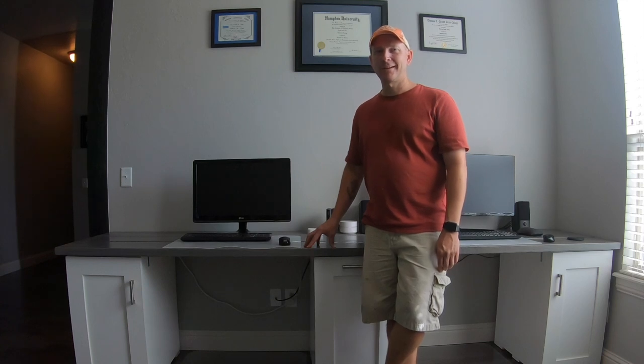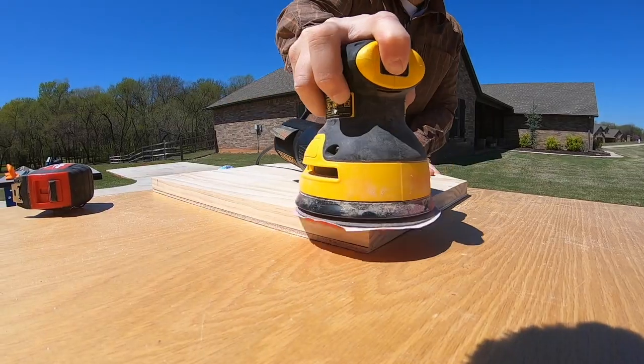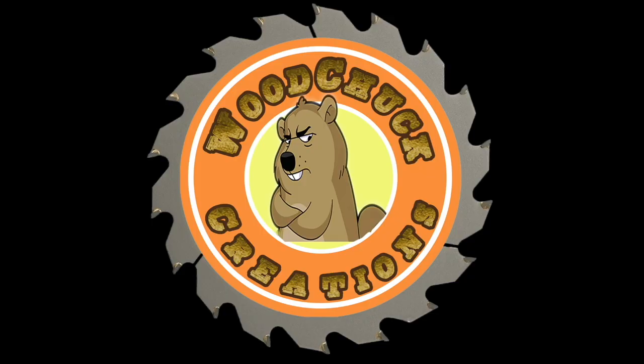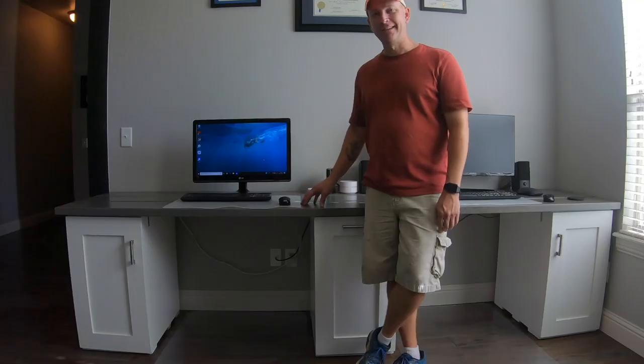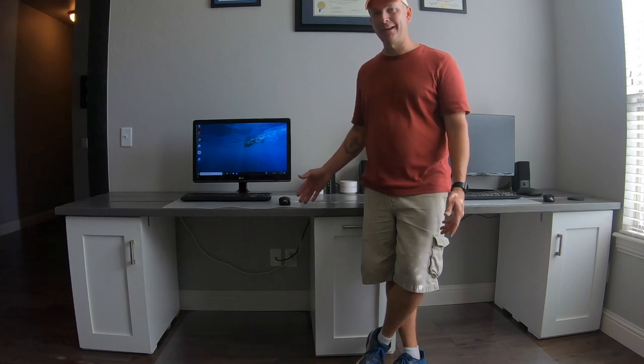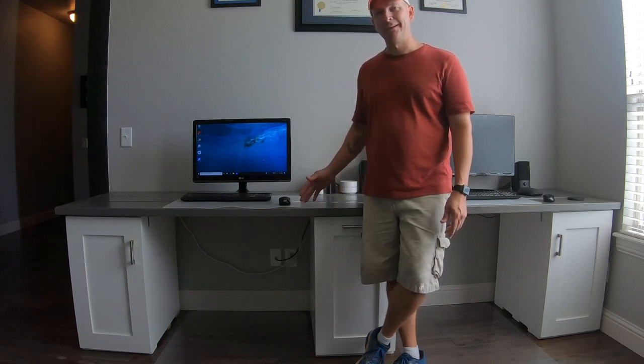Hi, welcome back to Woodchuck Creations. I'm Chuck, and today we're going to remake this desk. I made this desk a couple of years ago, and it has two workstations at it, which works great, but now since we built the cabinet for our office, it doesn't really match, and there's also some improvements I want to make to it.